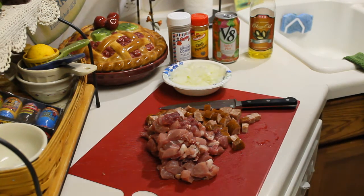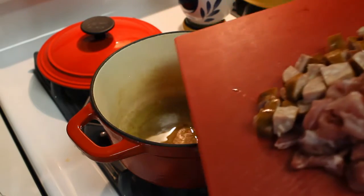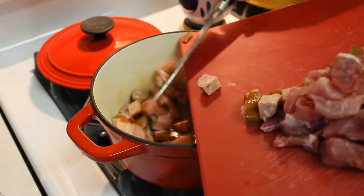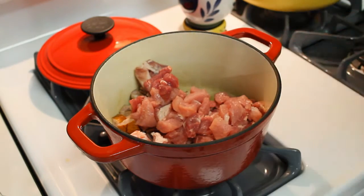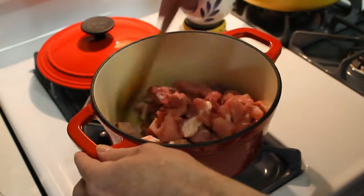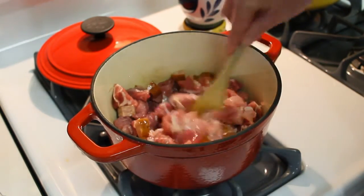First thing I'm gonna do is add a little olive oil and brown up this sausage and pork. It's a pound of pork by the way, and six ounces of sausage — one of the sausage links, they come two to a 12-ounce pack, about six ounces each. I'm just gonna brown this and then I'll be adding my onions in a little bit.